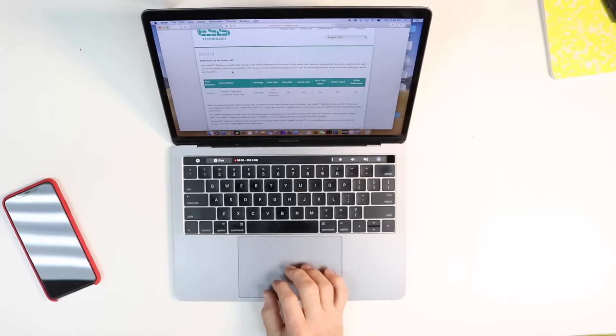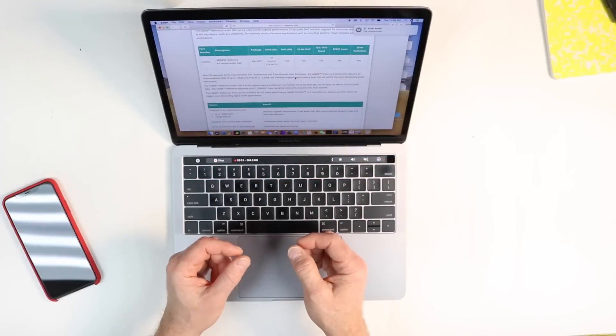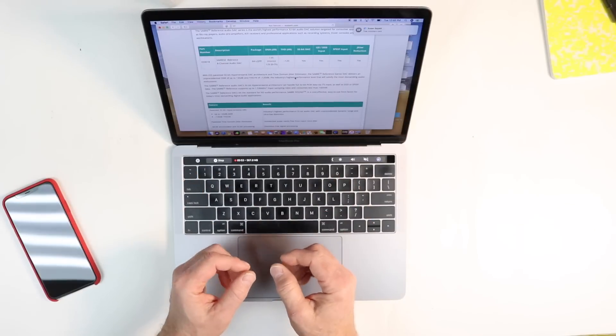That conversion is done using the ES9018S, an acclaimed distortion-free signal processor with unmatched audio clarity. The ES9018, also referred to as the Sabre, is a reference 32-bit audio DAC. According to their website, the reference audio DAC series is the world's highest-performance 32-bit audio DAC solution targeted for consumer applications such as Blu-ray players, audio preamplifiers, and AV receivers, as well as professional applications such as recording systems, mixer consoles, and digital audio workstations. This is a serious piece of hardware installed into this radio.